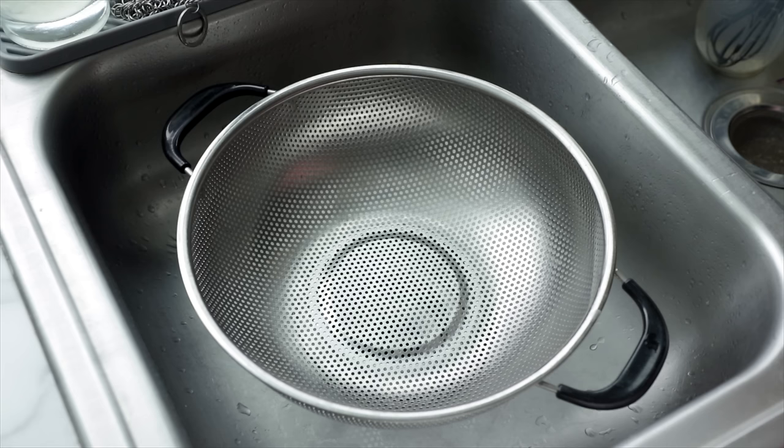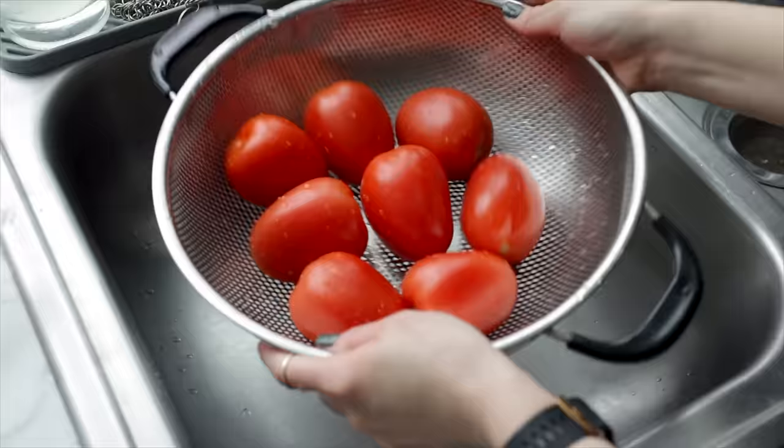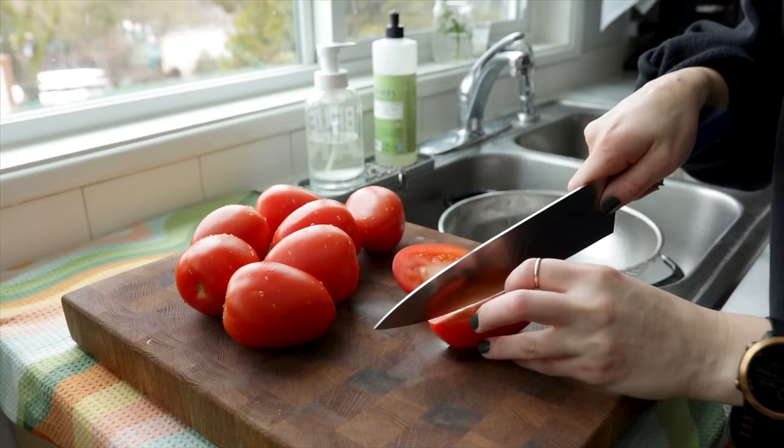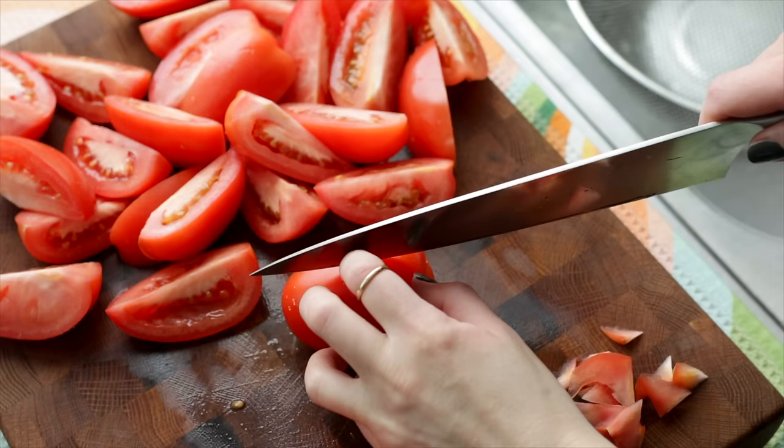For this recipe, you need somewhere between two and three pounds of tomatoes. I usually use Roma tomatoes, but you can use a different kind or even a variety of tomatoes — whatever you have on hand. Just give them a really thorough rinse. If I'm using Roma tomatoes or some other medium-sized tomato, I'll usually just quarter them, but if you're using particularly large tomatoes, you can cut them further. I also like to take a moment to remove the little tough piece where the stem attaches.